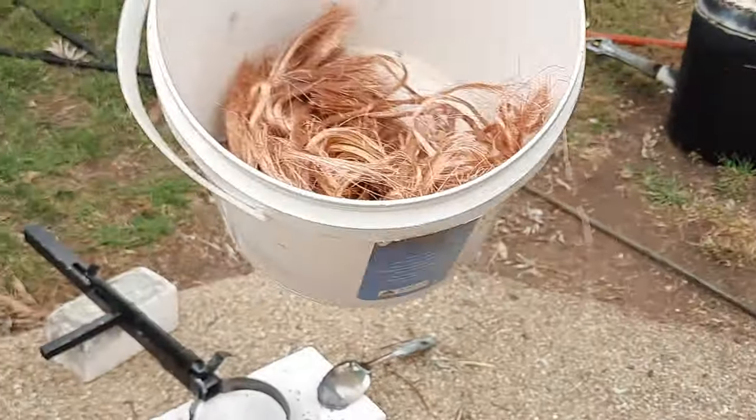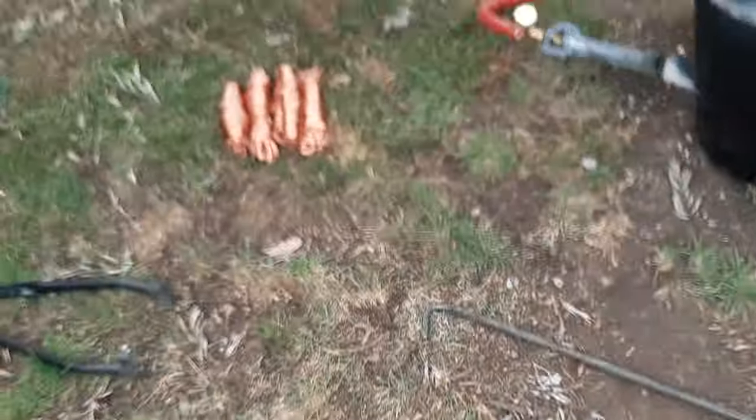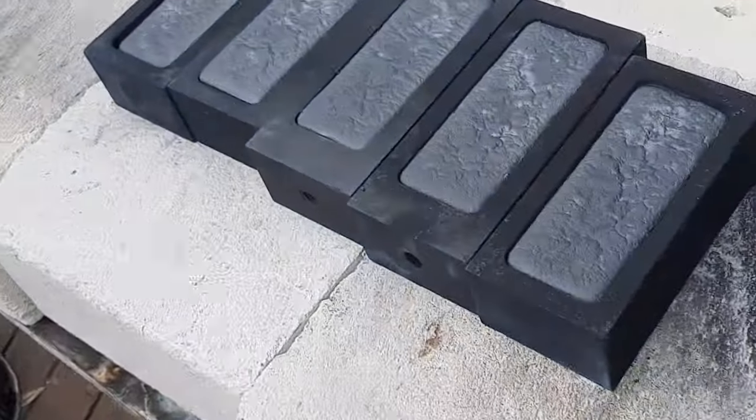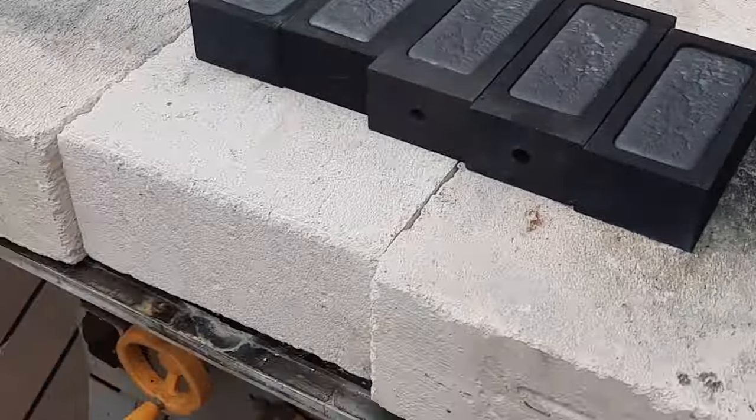So that's what we've got left, as well as that bundle there. That looks like another five kilos there, and we've got six kilos here, so we'll see how we go.